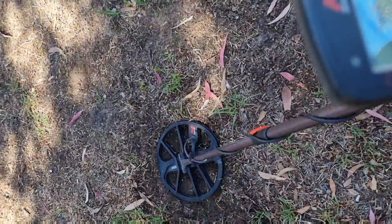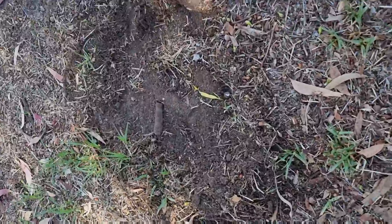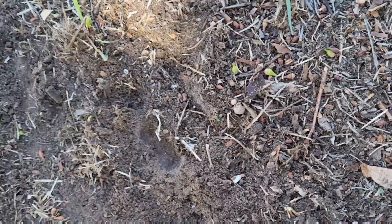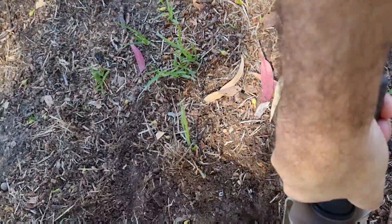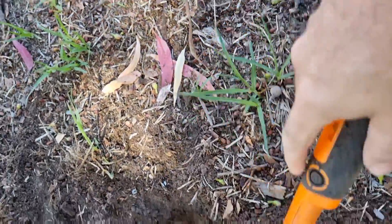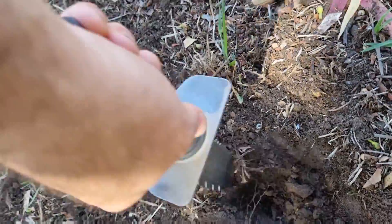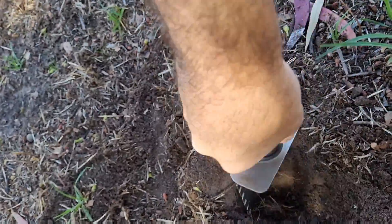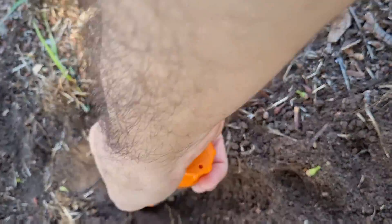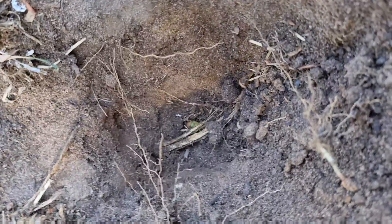Might be a bit deeper than normal. Yeah, it's a bit over to the side and a bit deeper. Right there we're getting our signal from — the ground is pretty soft around here. Just a bit off it. I can see it. Brilliant, another two-dollar coin — thought it was an Aussie doodle. The coin was down a fair way.